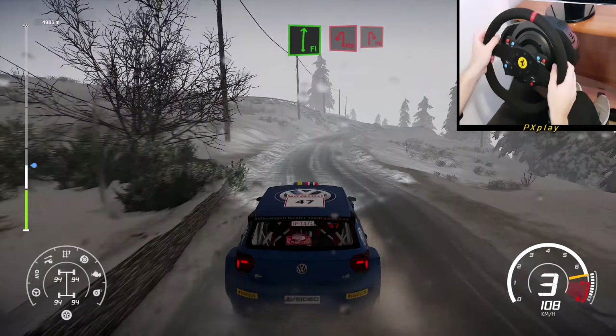Hairpin left, 50. Hairpin right, 50. Hairpin right, 50. Hairpin left, 50. Hairpin right, 40. Hairpin left, 30.